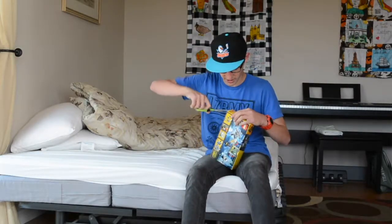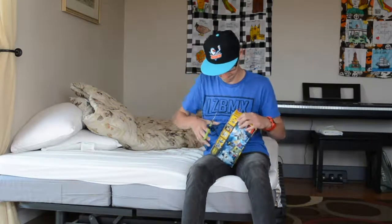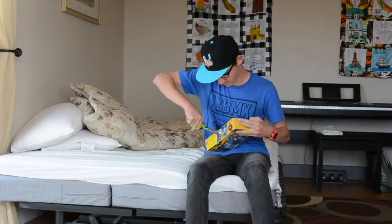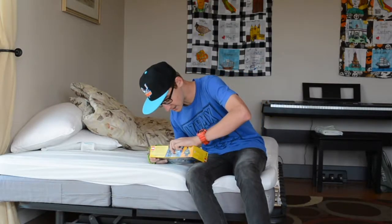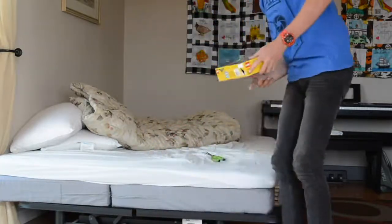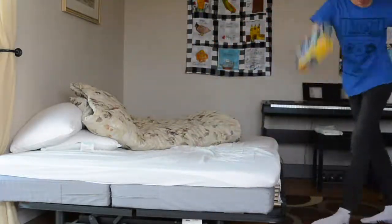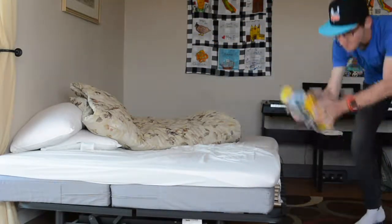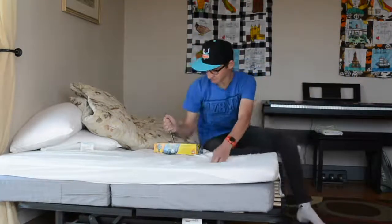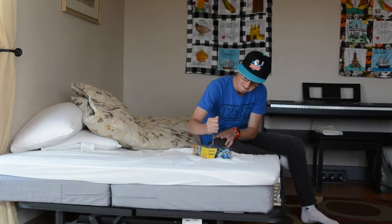Maybe if I like get it under. Dang it. I can't get inside. Move your freaking scissors. Open. Nothing.